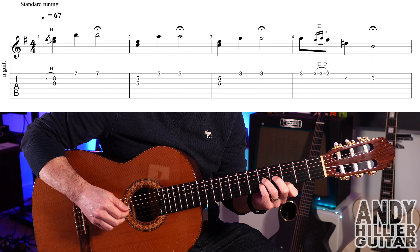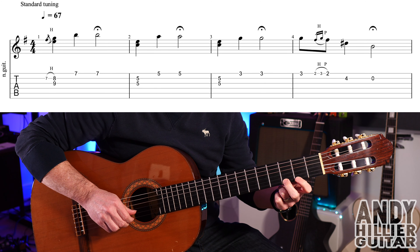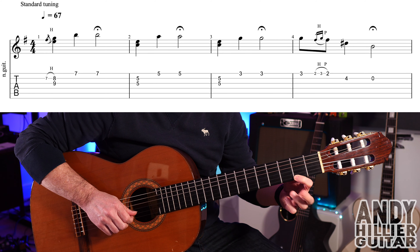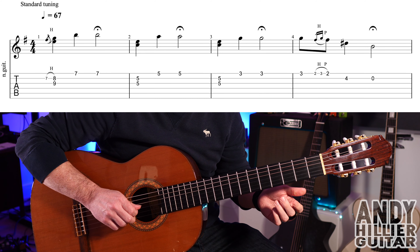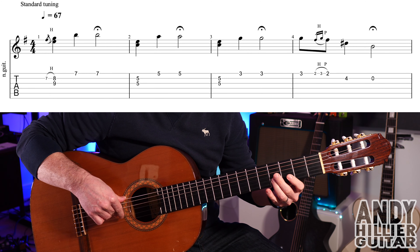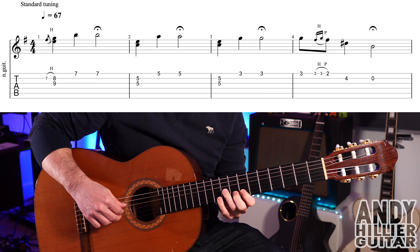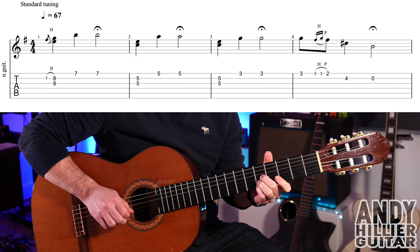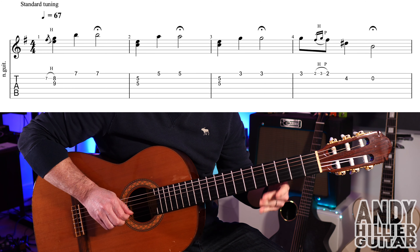Into bar three we play B5 and G5 again, then E3 twice. Then we get E3, then E2 hammer-on to E3 and pull off back to E2 — a little hammer-on and pull-off from two to three back to two — then play B4, then open B. Bar four lasts slightly longer than two beats, but only just. So the whole of that first line goes like that.